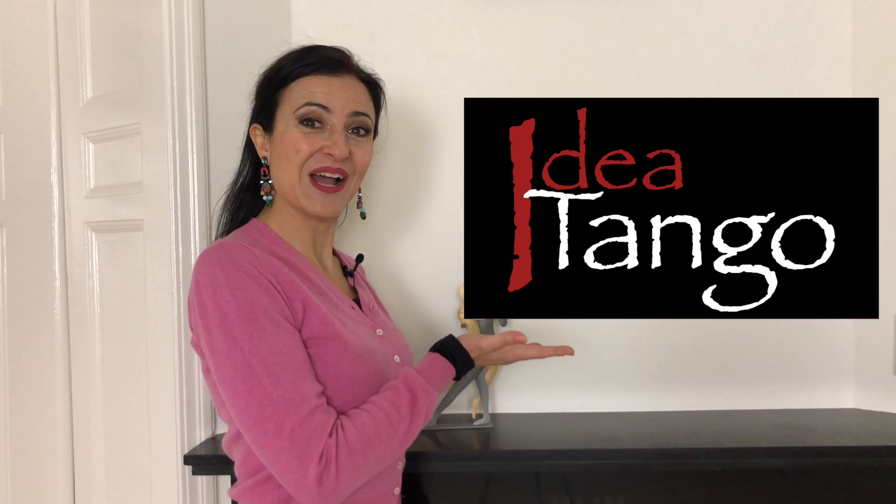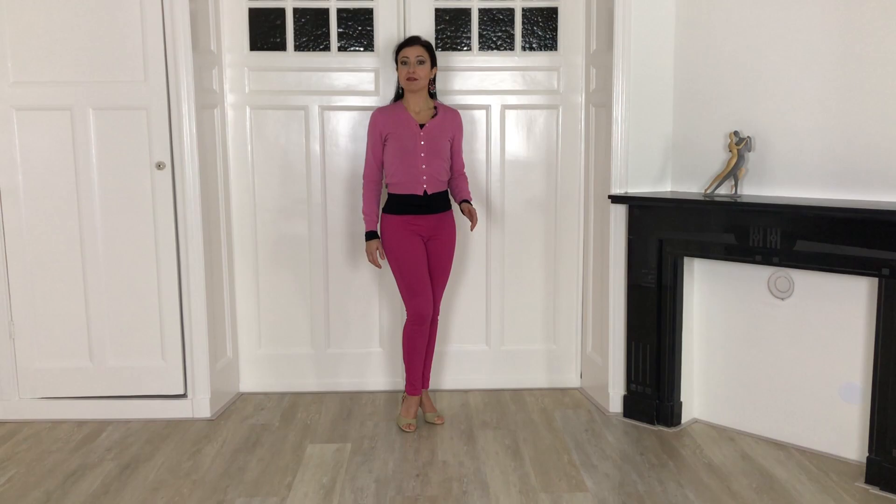Hola chicos! Today you are going to learn how to bring your ochos to the next level. I'm Silvia Mezzasoma and this is Idea Tango. I'm sure I don't have to tell you why you might want to improve your ochos — it's one of the first steps you learn in tango and one you always execute at least once while dancing a song. So let's go straight to the exercises. I'll show leaders first, then followers, and then uncover the technical secrets to avoid the most common mistakes.